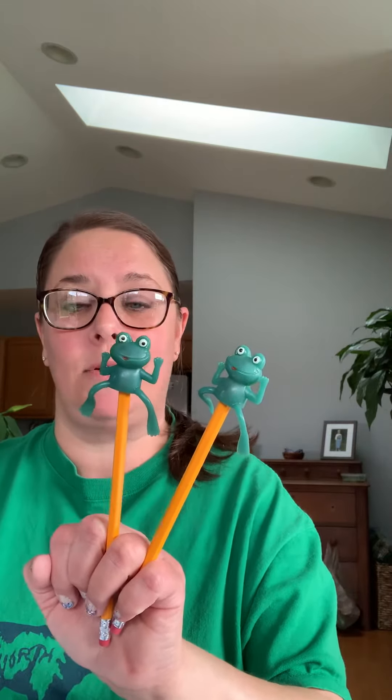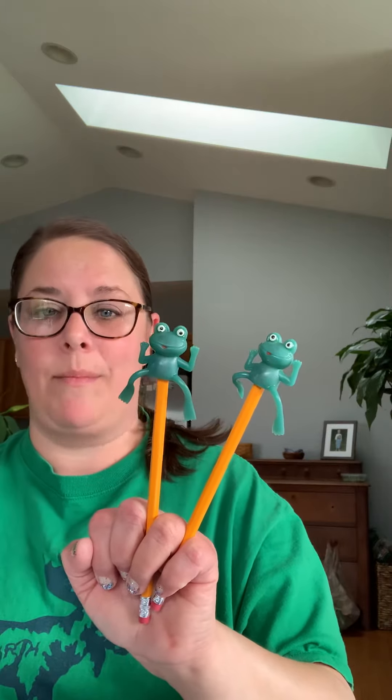Three green and speckled frogs sat on a speckled log, eating some most delicious bugs. Yum yum. One jumped into the pool where it was nice and cool. Now there are two green speckled frogs. Glub glub.